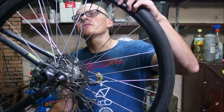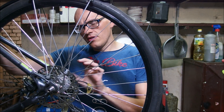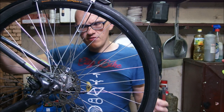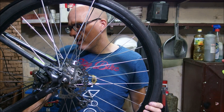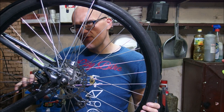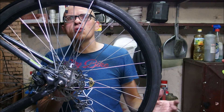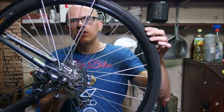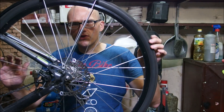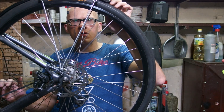This Novatec hub has 24 points of engagement. What does it mean? The ratcheting mechanism in this freehub is getting locked 24 times for each revolution of the wheel, which translates into how much void or loose movement you have in your cranks before the entire drivetrain starts transferring torque. And you can count them here: one, two, three... all the way up to twenty-four.